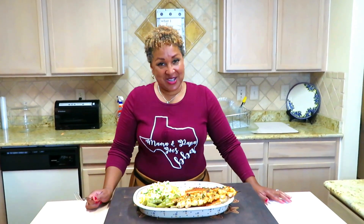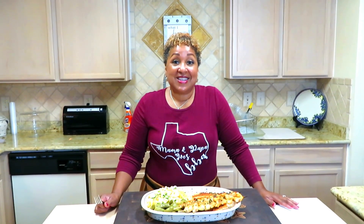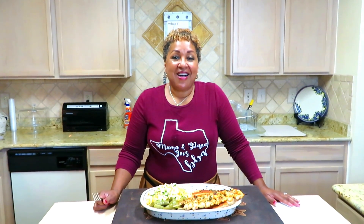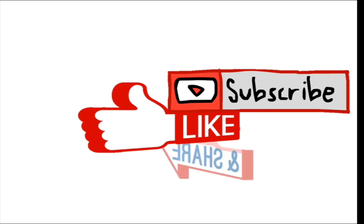I would like to thank you for joining us once again. If you haven't subscribed, I don't know what you're waiting for. Hit that thumbs up and subscribe so that you can watch us every Tuesday and Friday. Thanks for joining us again. Have a good one. Holla!